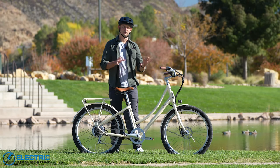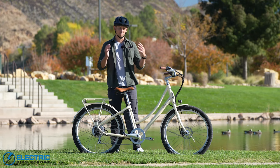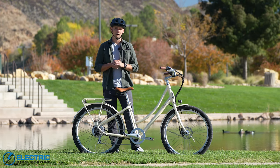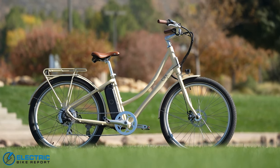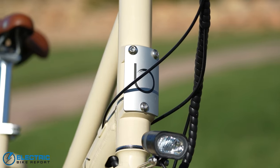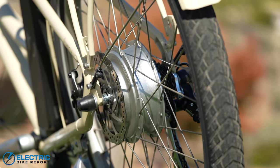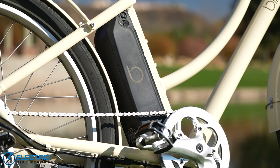This is actually the last of several Blix bikes that ElectricBikeReport has been reviewing all at once, and this is the second one that I've tested personally. One thing I've noticed about Blix bikes is they're just kind of elegant, especially for an electric budget commuter bike. This bike all in costs less than two thousand dollars and it has one of the best paint jobs of any bike I've seen. It's also powered by a 500 watt rear hub motor with a decently large 614 watt hour battery and name-brand components through and through.